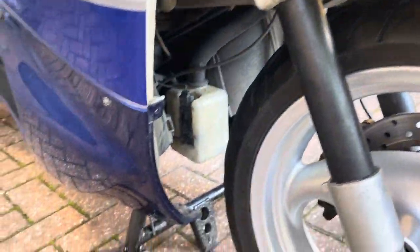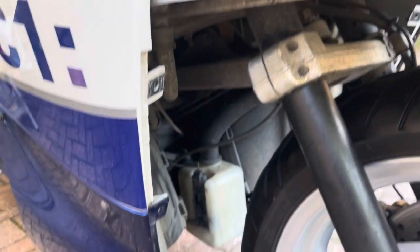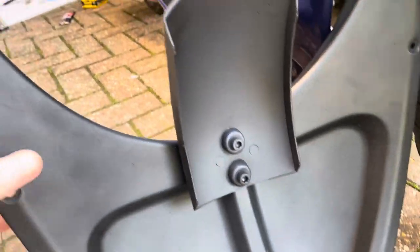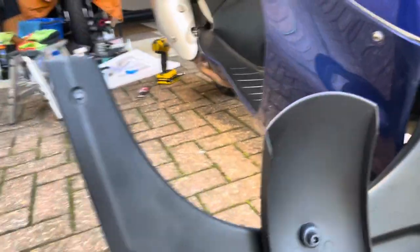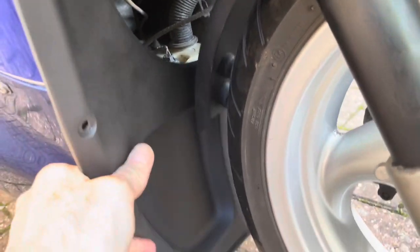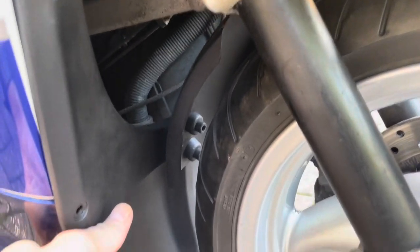Someone advised fitting a mud deflector to stop mud and debris getting flicked up inside the cockpit. I looked at the options and decided on a simple solution - just fitting a mud deflector to the current guard. It fits in perfectly, doesn't touch the wheel in operation, and is just out of the way, hopefully blocking dirt and debris.